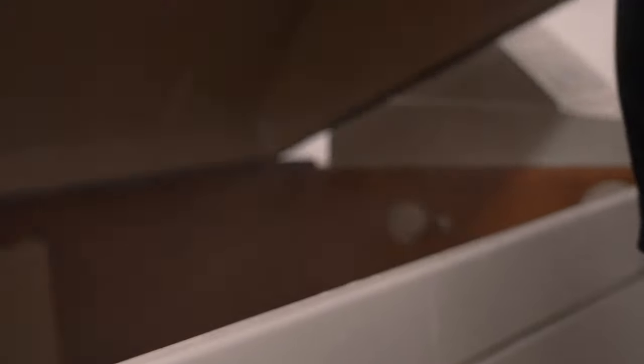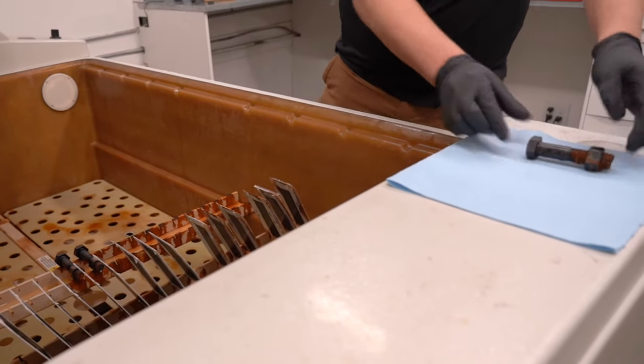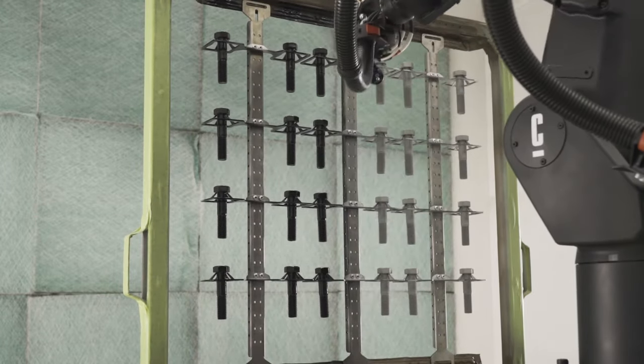We put these coatings to the test in our salt spray chamber that we use for a modified ASTM B117 salt spray corrosion test. The coatings were applied to plain steel bolts and zinc plated hex nuts to increase the galvanic corrosion rate. The Cerakote bolts were coated in our E100 Blackout to the recommended mill thickness. The Xiland and Teflon bolts were also coated to their recommended mill thickness by third-party applicators that are certified for each coating.